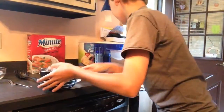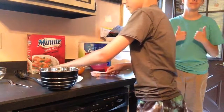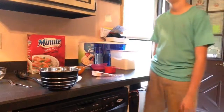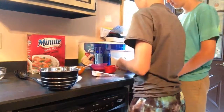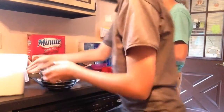Alright guys, we're going to be making the dough now. So we have our bowl, an egg, and then we are doing one cup of flour, and a fourth cup — oh, we need another bowl for whisking the egg. Ryan, how about you crack the egg and whisk it please? So we need one cup of flour. We have our flour.